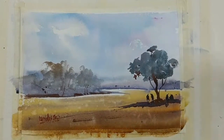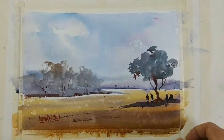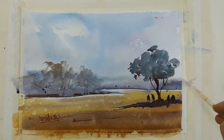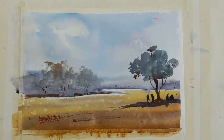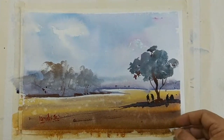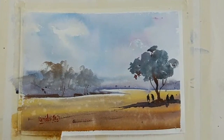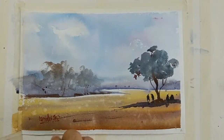This is a quick watercolor demonstration. If you think these kinds of tutorials are useful, please give a thumbs up, and if you are first time on my channel you can consider subscribing. I will try to post more and more videos on watercolor demonstrations.